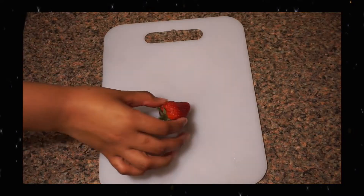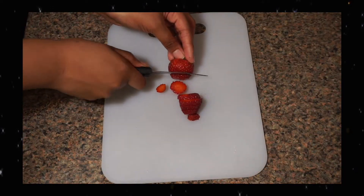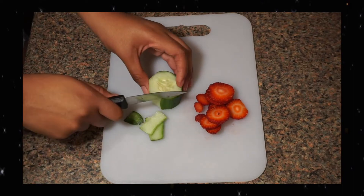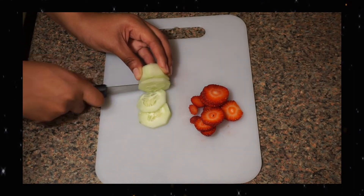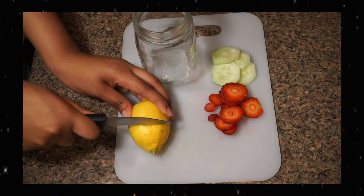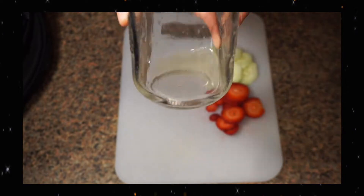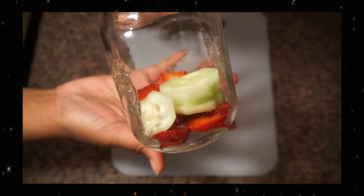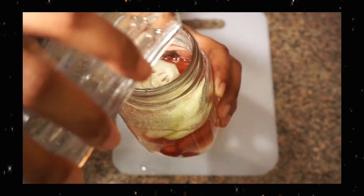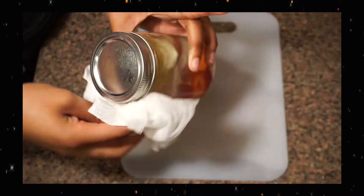I'm going to start off my routine by making a quick detox water, just to cleanse my body of everything it's been through throughout the day. I'm adding in some strawberry, some cucumber, as well as some lemon juice, and once I pour my water I'm also going to add in some ground ginger. I'll shake it up and put it in the fridge for right before I go to bed.